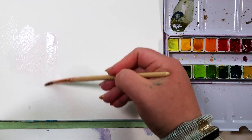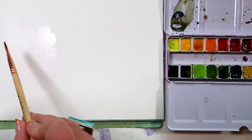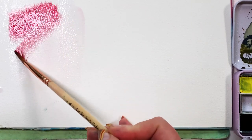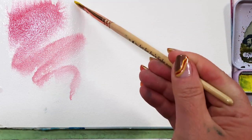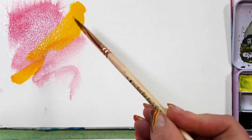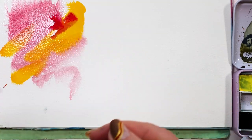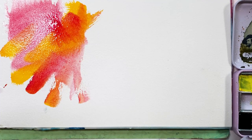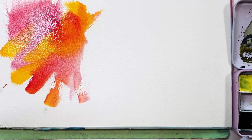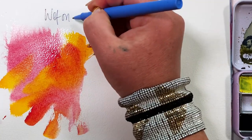Wet on wet: wet the page first. This is a great exercise. Wet the page first and then grab your favorite color and start swooshing and dabbing and painting it in. You're not painting anything specific — these are just strokes on the page. Pay attention: how wet was your paper? Were there puddles? It's okay if there are puddles. Puddles are good. How did the paint react? I didn't have puddles, so my blending and bleeding was more subtle. I'm still getting the blending, but it's slower and more subtle. That is wet on wet.